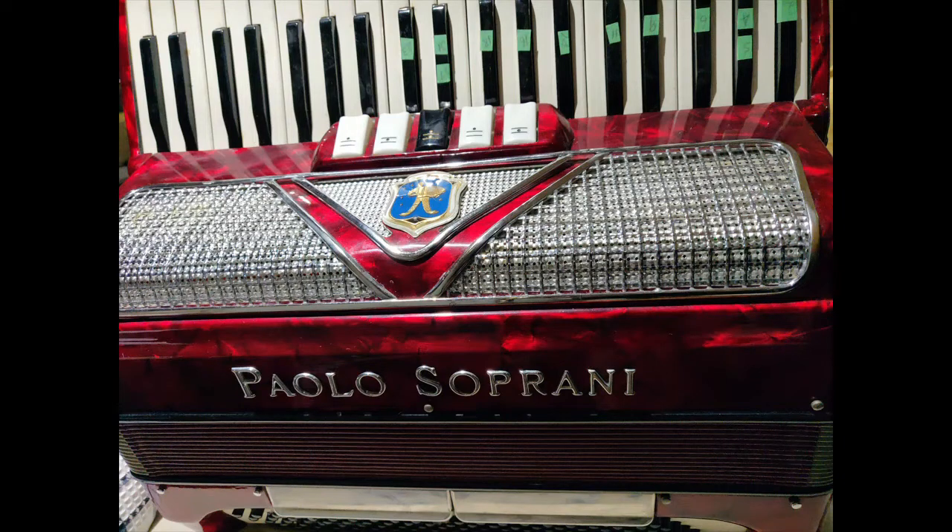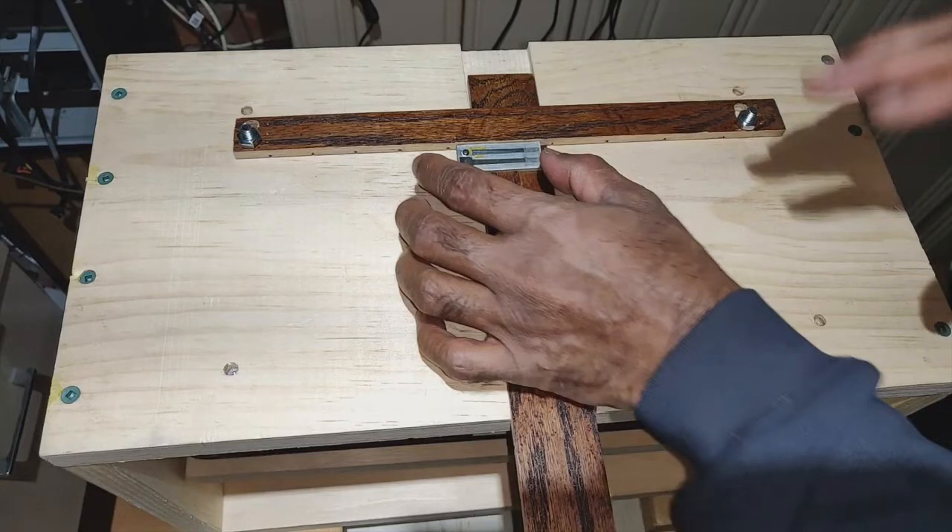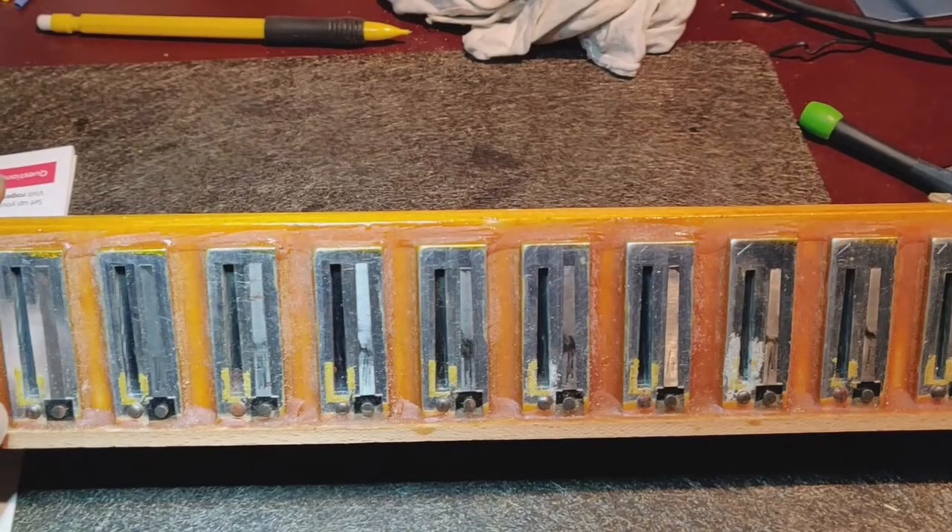Hello guys, Merry Christmas and a Happy New Year 2022 to all. This is not a video on ham radio. I had started restoration work on a Paolo Soprani 241-M accordion a while ago, but had stopped for want of a retuning table. This Christmas holidays, I decided to build one. Thank you for stopping by.